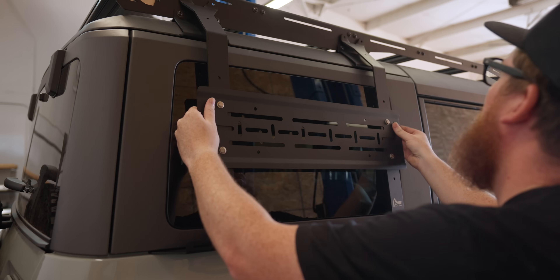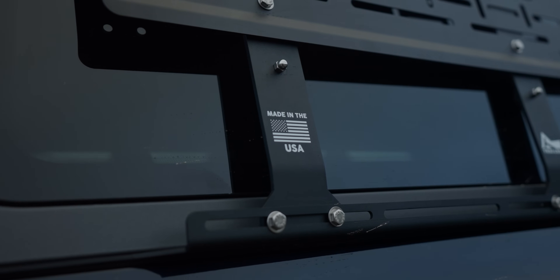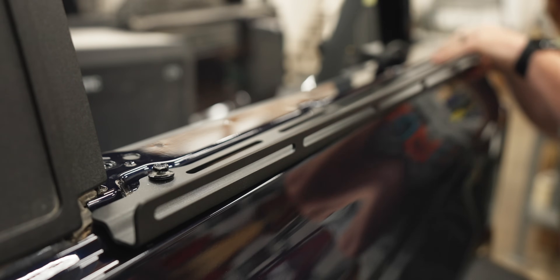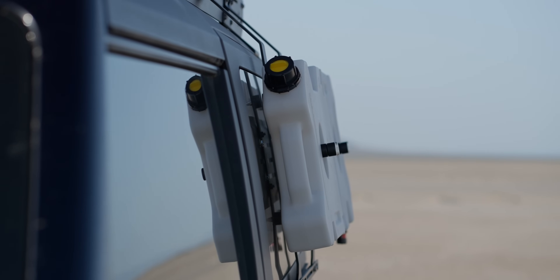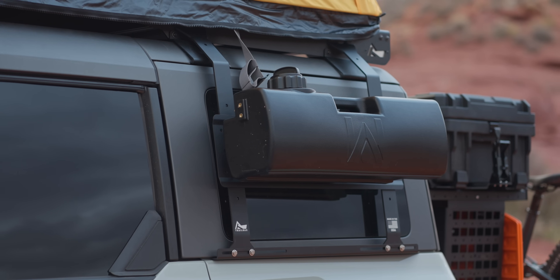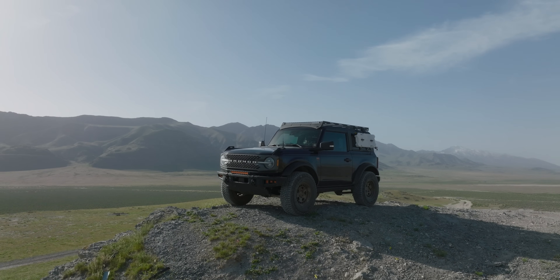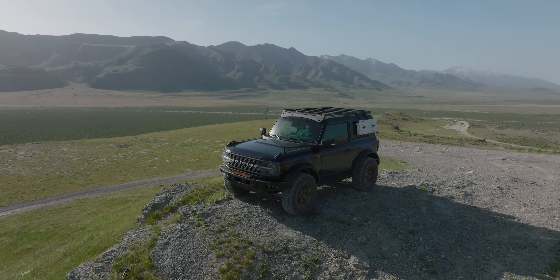The key feature of the Trail Racks Tremor Rack that I've seen a lot of other roof rack brands attempting to copy is the integrated pack racks. These side-mount systems add external storage, similar to a bed rack on a truck. The benefit over any other attempts to copy them is that the pack racks hard-mount to the body of the Bronco under the hard top, so they can easily carry fuel, water, and Max Trax without overstressing and damaging the hard top or the glass — because they bolt to the roof rack and the body of the Bronco. They're freaking sturdy, and the Trail Racks Tremor Rack is by far the best roof rack for the Bronco.